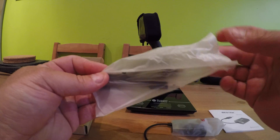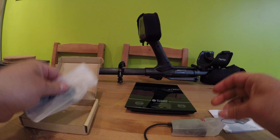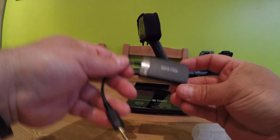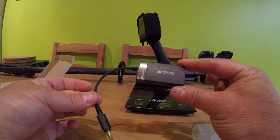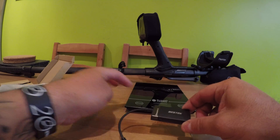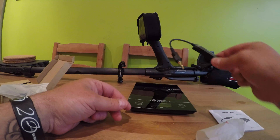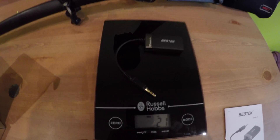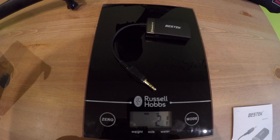The charge time on this is supposedly eight hours on a full charge. As you can see, it's pretty compact. And weight-wise, I put it on the scales — this is all it's going to add to your detector. It weighs 21 grams.